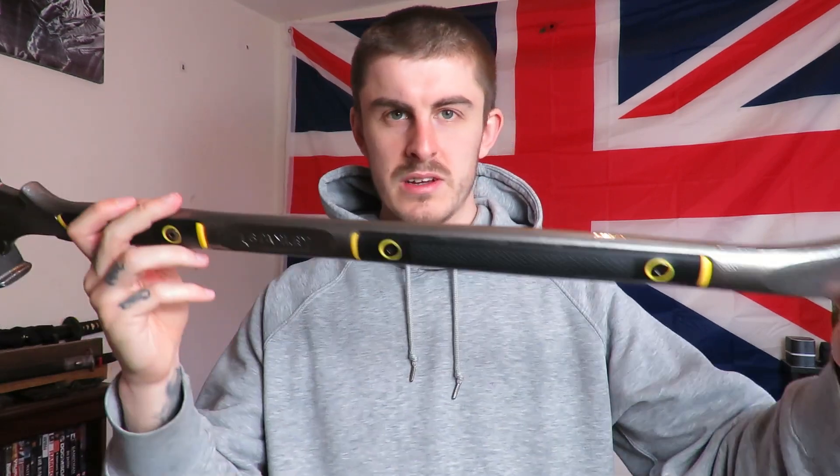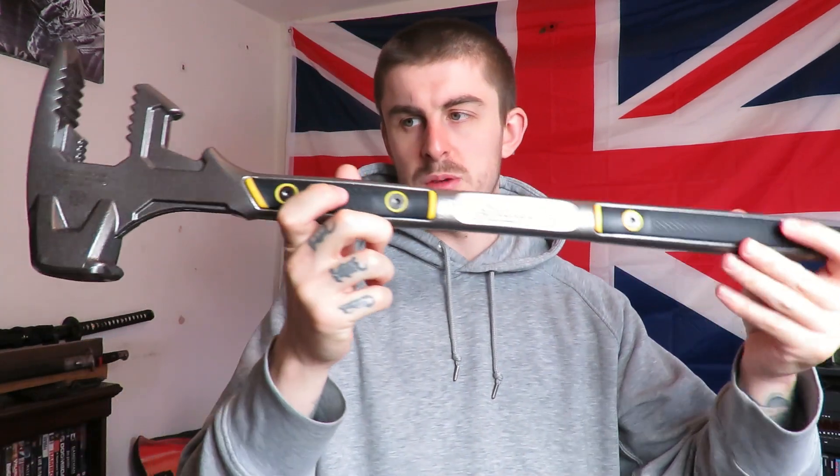Hopefully in a video soon I'll get hold of an old pallet or something and just smash it with this. I wanted to show you it brand new so you can see what it looks like before it all gets scratched up.